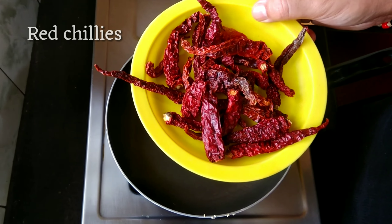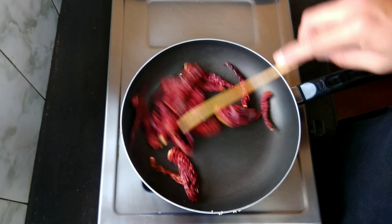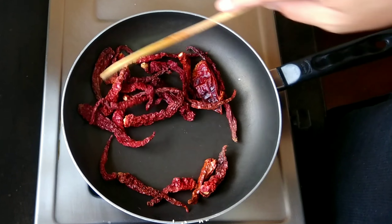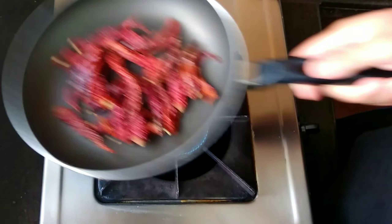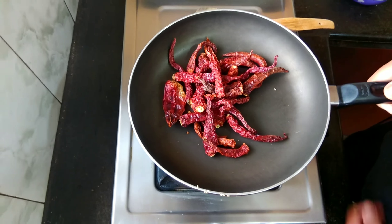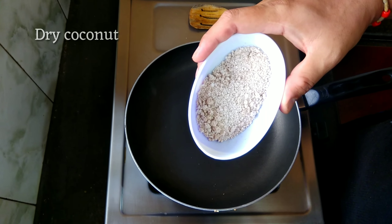Now it's time to roast the red chillies. The chillies are also nicely roasted - we'll take these onto the same plate. Now three teaspoons of dry coconut powder.